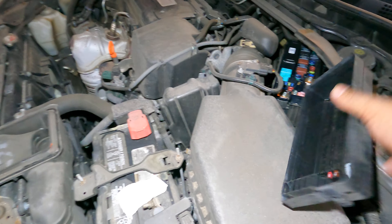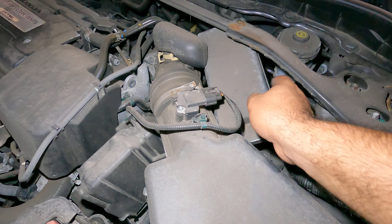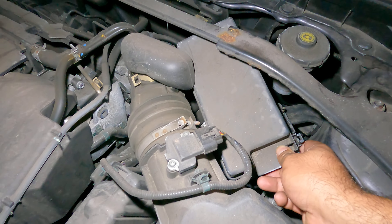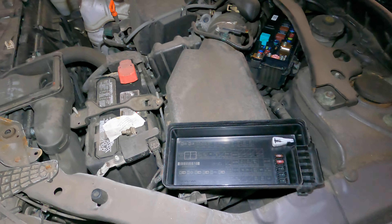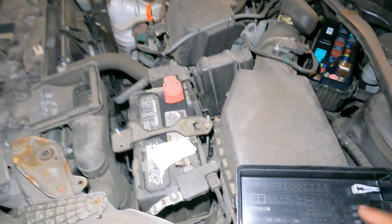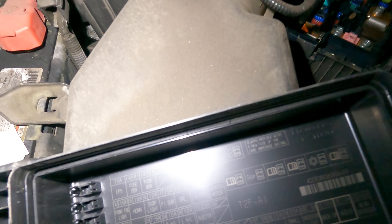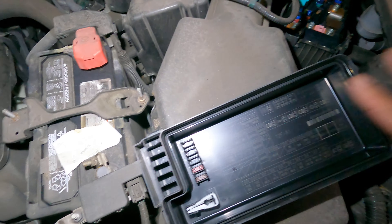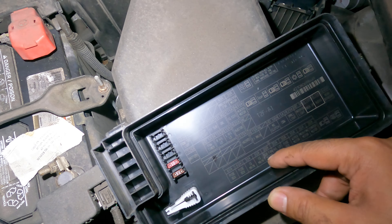In the fuse box right here you've got a relay to check. Open this fuse box — it's got tabs on one side and one on the opposite side, you squeeze them and this cover just lifts up. In here you have a relay right here — you see this fan-looking little guy — that's the relay for the fan.